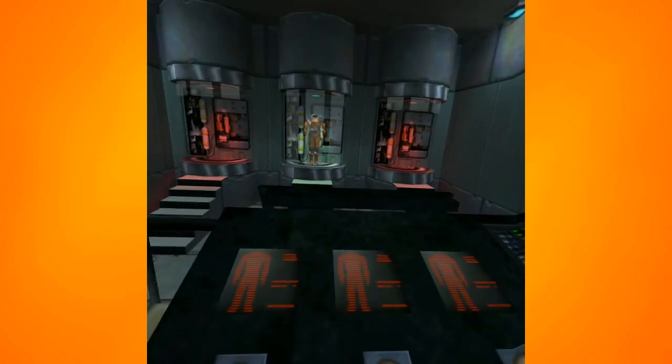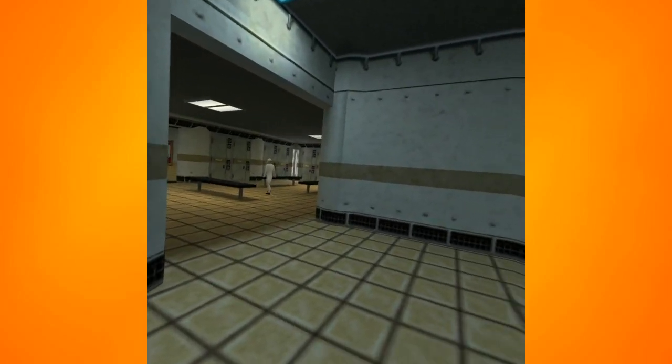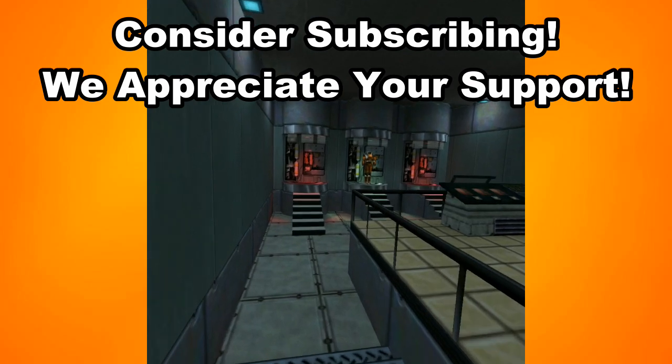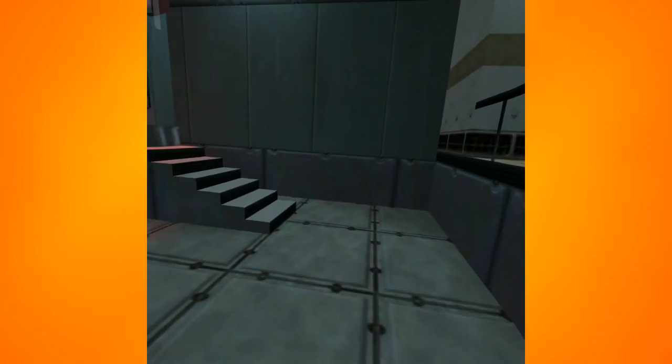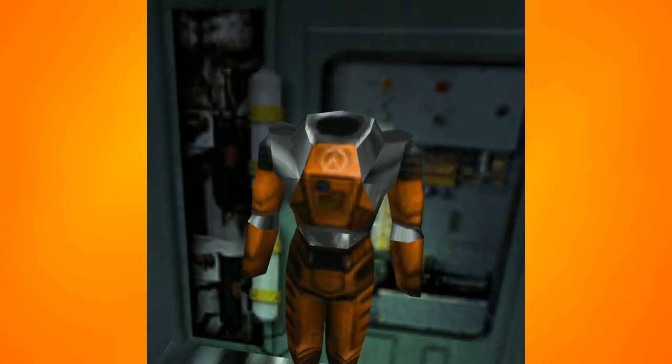Hey guys, what is up? Chris here with Kuiza Friendship Unit, just me today. I found something kind of cool I thought I would share with you guys. It is Half-Life running natively on the Oculus Quest. I want to talk about how to get that set up and give my impressions on the game. Throw us a like if you found this video helpful.